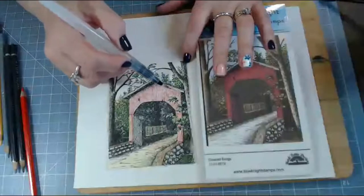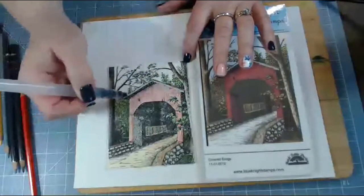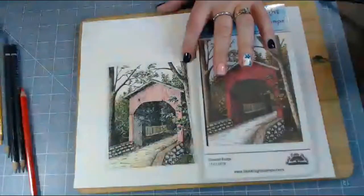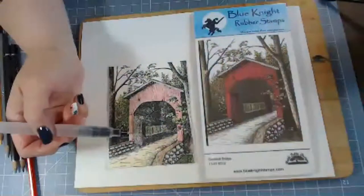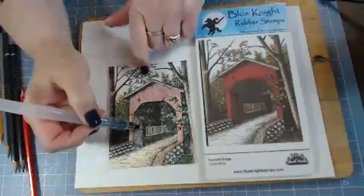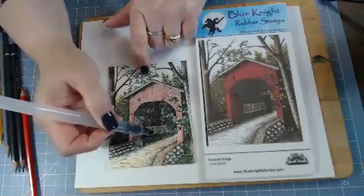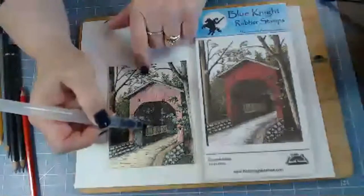I put some gray here in the roof and some darker gray on the awning underneath. I have to do my little window underneath here, and I'm going to get my window water colored.